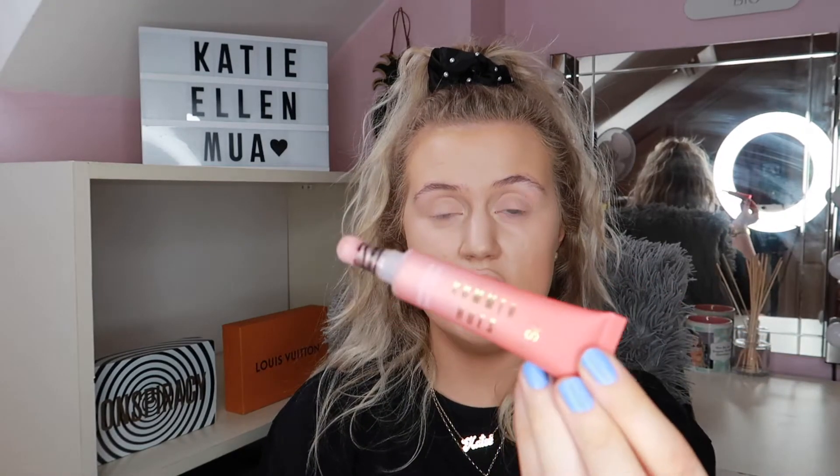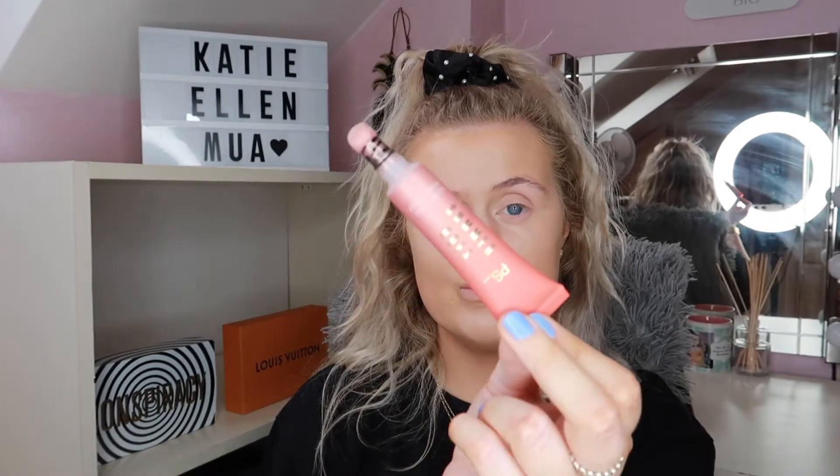The next item is from Penneys and you're going to die when you see it — it's called the PS Glow Wand Highlighter. I spotted it and when I opened it I was like yes, this is most definitely a dupe for the Charlotte Tilbury Beautiful Skin Glow Wand. Look at it — it's literally the exact same. I thought if it has a little sponge it'll definitely be a dupe, and when I opened it, confirmed!